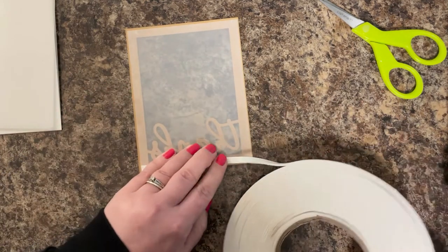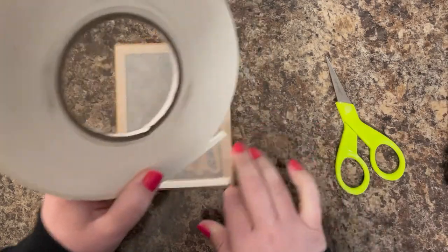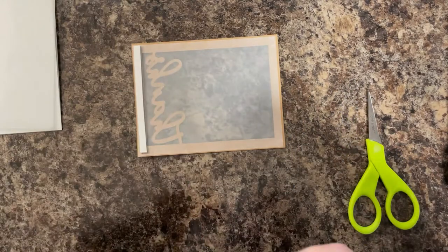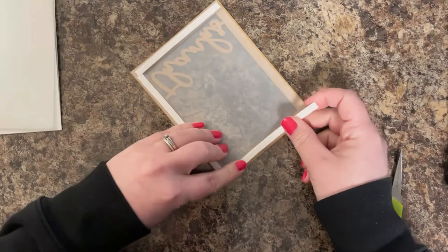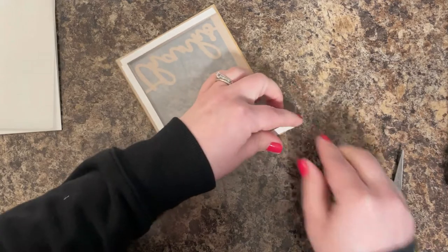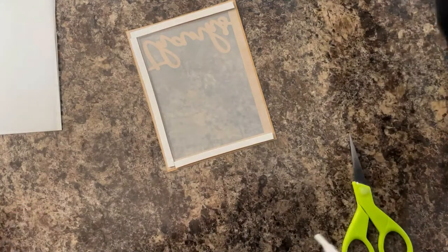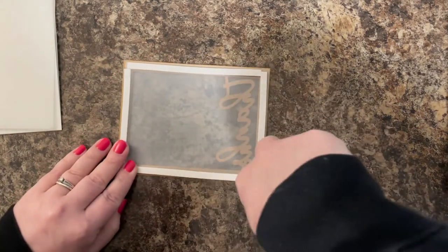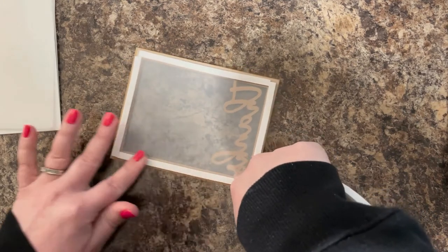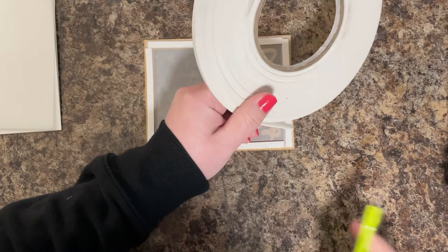If you want it to be really see-through, use a piece of acetate or a page protector. If you don't have acetate, you can also use transparency sheets or even old packaging. Once that's applied to my frame, I'm going to apply some dimensional foam adhesive. You need a little bit of dimension here so your shaker elements have room to shake around. As you're putting this down, make sure you butt those ends right next to each other and don't leave any openings so your pieces can't fall out.